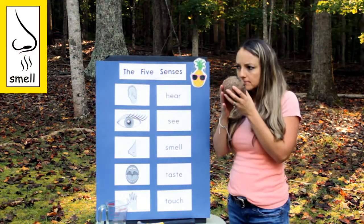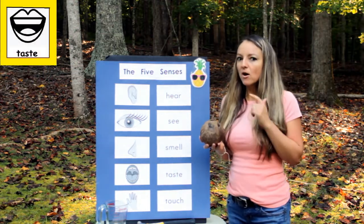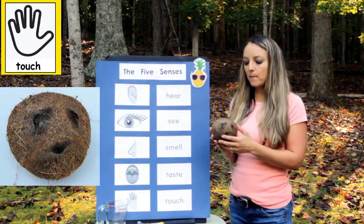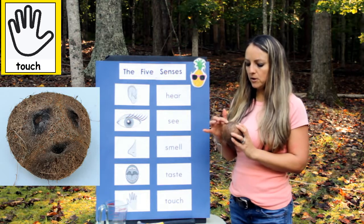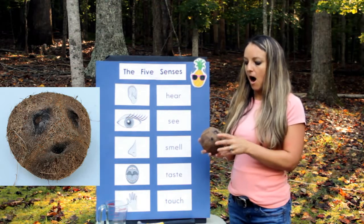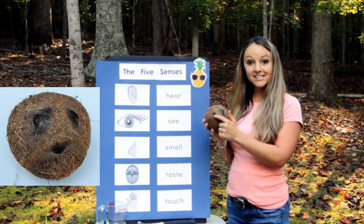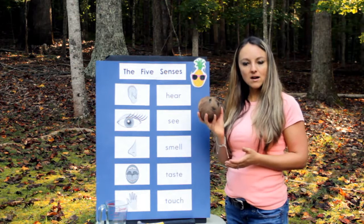Now let's smell it. Doesn't really smell like anything on the outside. I'm not going to taste the outside of it, but when we get to the middle, we'll taste what's on the inside. Touch — it feels a little bumpy in some spots, and soft in other spots, and a few little parts right here are a little rough. So it has all different textures on it. And these parts right up here at the top — those are smooth. Those are called the eye of the coconut. Parts of that are smooth and bumpy. This side is bumpy too. All kinds of different textures.